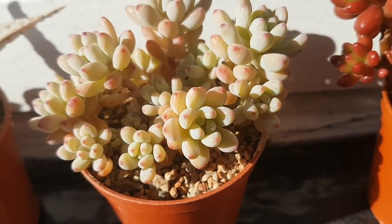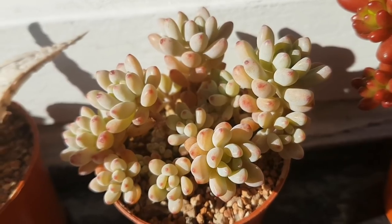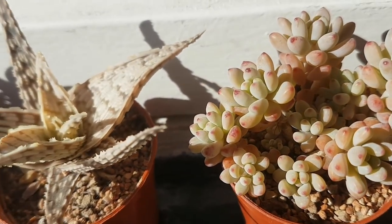This is a Graptopetalum Blackberry. Quite a slow growing plant but quite rare.